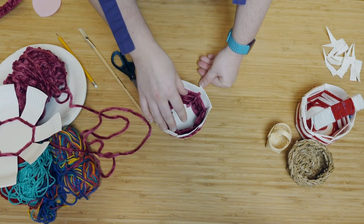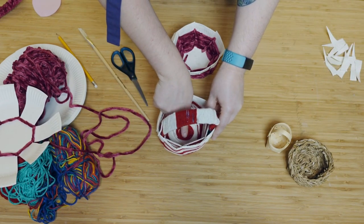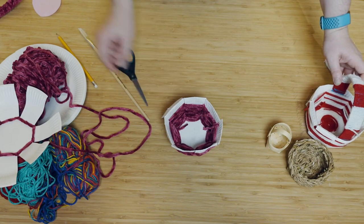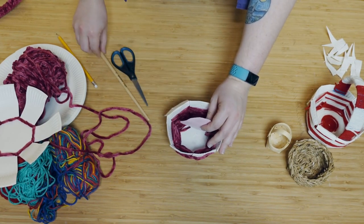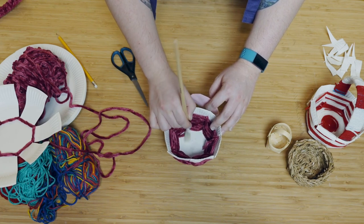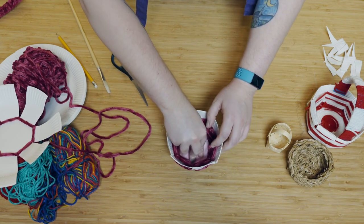Now we need to put the bottom of the bowl in place. You can use some string like this basket here, or you can cut out a little bit of felt in a circle. Take some more PVA glue, spread it all along the bottom of the bowl, and press in your felt. Stick that down into place, like that.